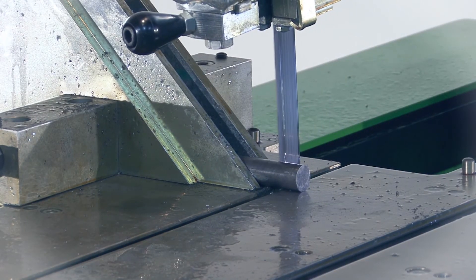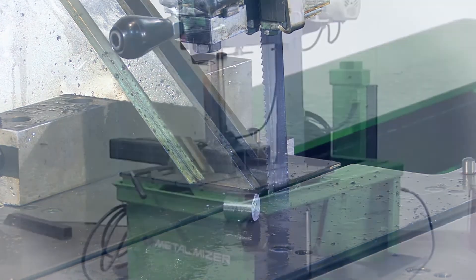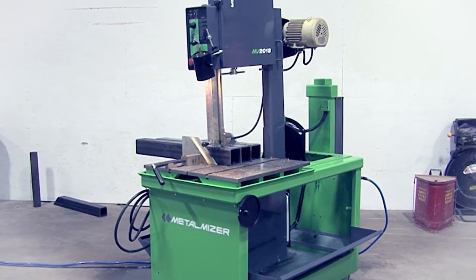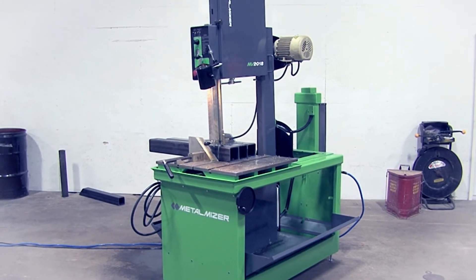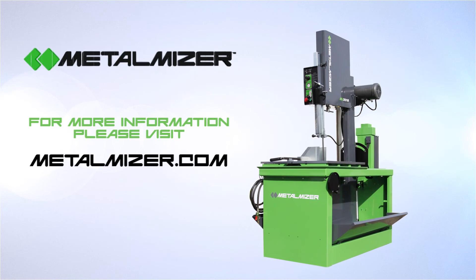The strong design makes the MV 2018 one of the most durable and reliable saws in its class. The MetalMizer MV 2018 is a high quality, universal metal cutting bandsaw that will save you both space and money.